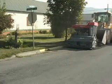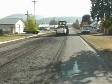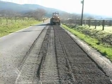We do patching of alligatored sections, bad portions of road. We do preparation for chip seals, we tear up old chip seals that are potholed out, and we do utility trenching for water and sewer lines.